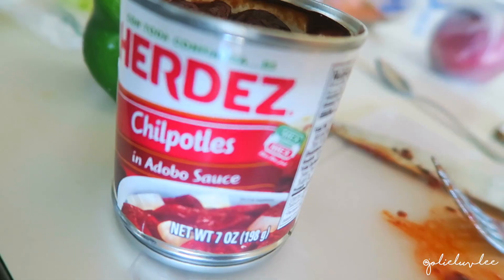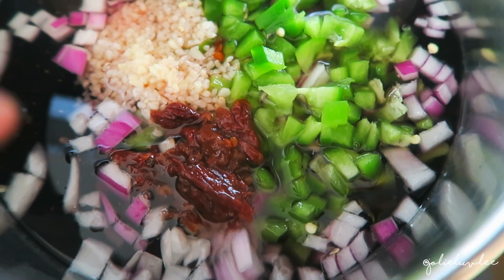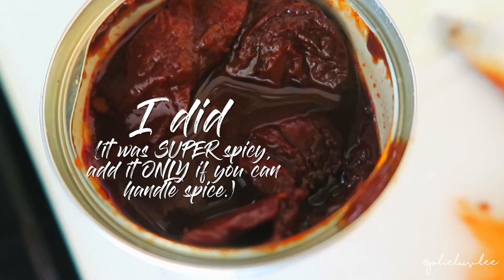Then I got some chipotles in adobo sauce, which is this right here, and those are super super hot so I only used like one and a half of those. I chopped it up real good and I'm gonna put some of the juice from that adobo sauce in there too.